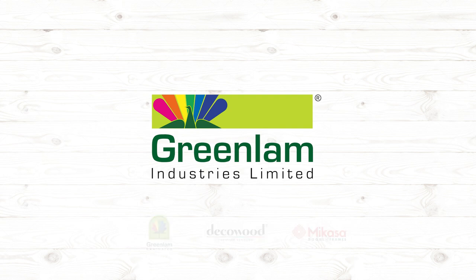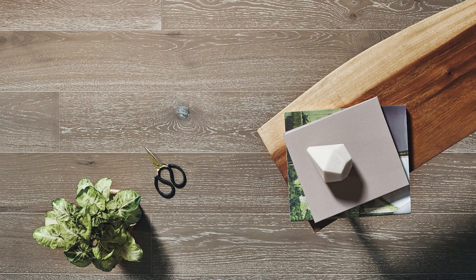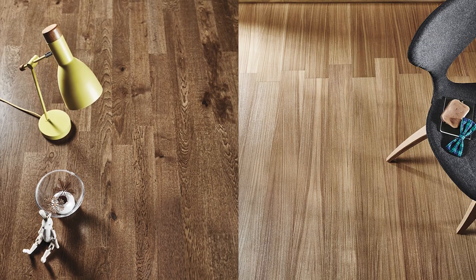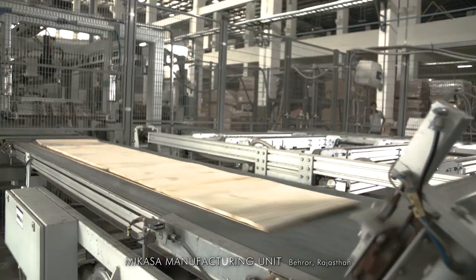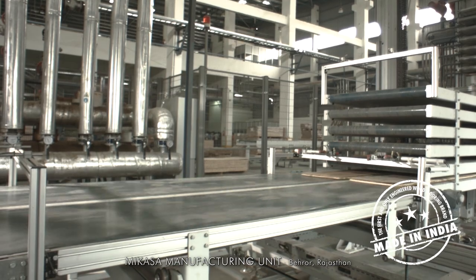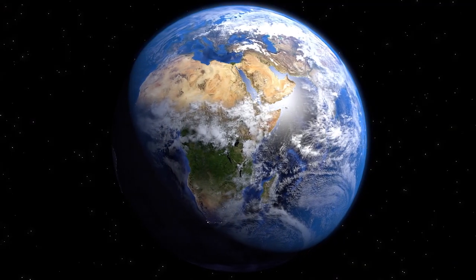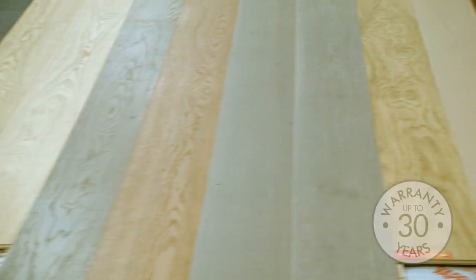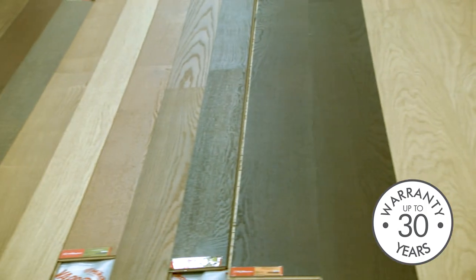Carrying forward this legacy of true craftsmanship, we introduce you to Mikasa Real Wood Floors — the first and only engineered wooden flooring brand in the country to be manufactured in India. Ethically sourced, varied wood species from across the world; we keep the natural feel of the wood untouched. We offer warranties up to 30 years, hence our promise for you to grow up to wood.